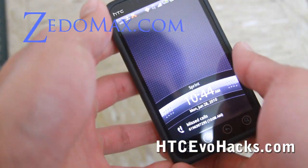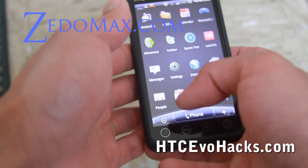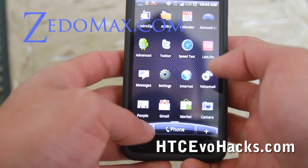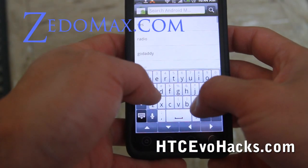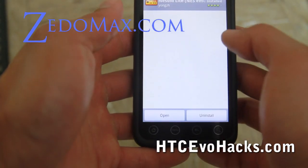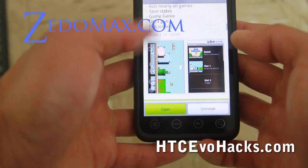Hi, this is Max from HTCEvoHacks.com. Today I'm going to show you how to install Super Mario — the original Super Mario — Super Nintendo and all the other ROMs. That's one of my favorite games. Go to the market and type NES, and you can download the NES emulator. Download this one: NES.oid Lite. There's also a paid version which will save your game states, but you can use this one just to try it out.